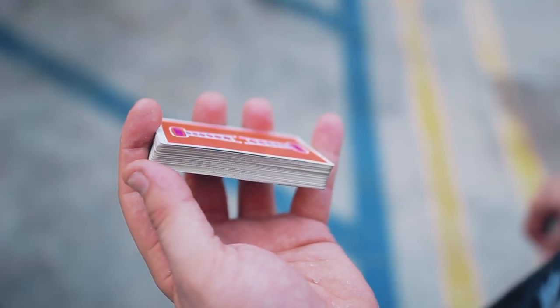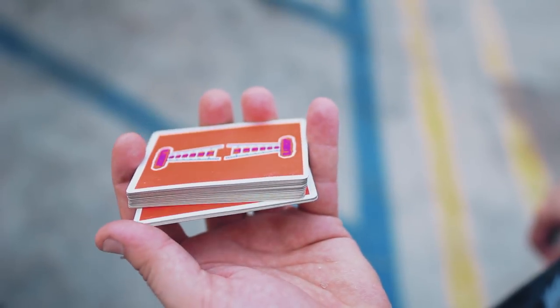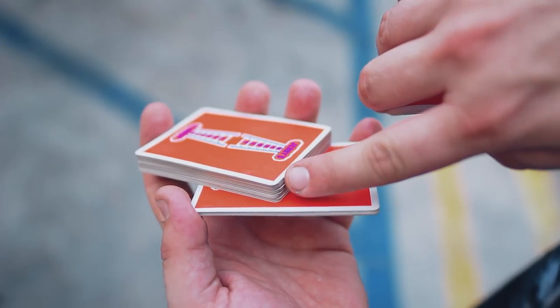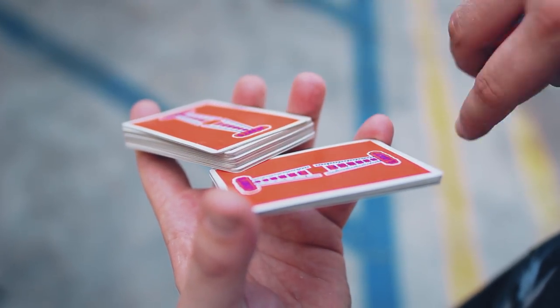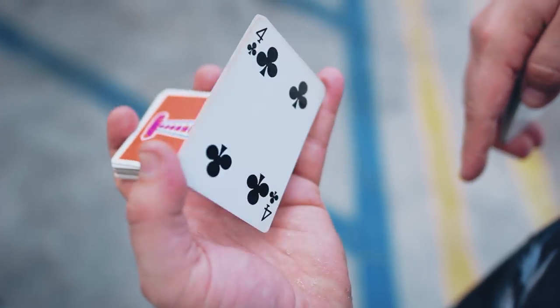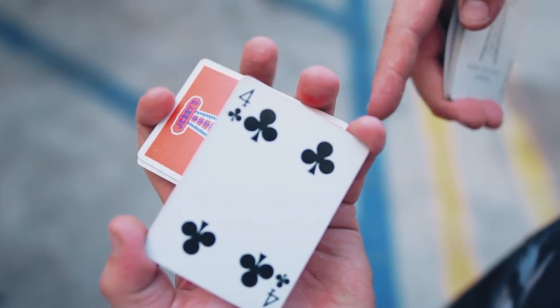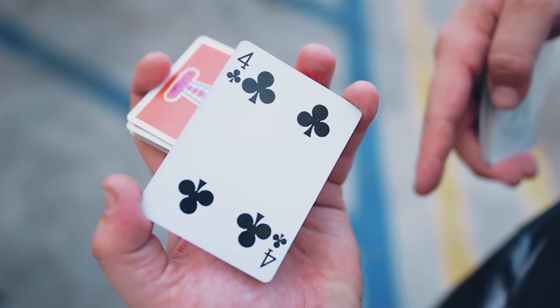One more time. Peel out the bottom. You aim for this corner to slide straight down to this one, because that's how you get enough room to turn over. Take your pointer finger and you're going to curl it in — it's going to kind of hurt. I promise it's possible.